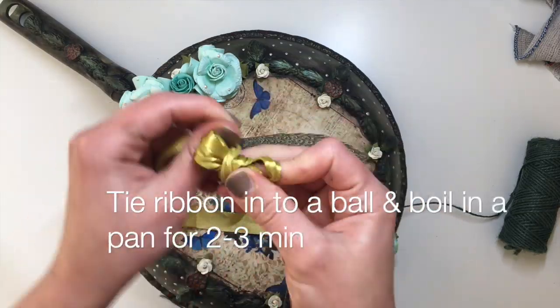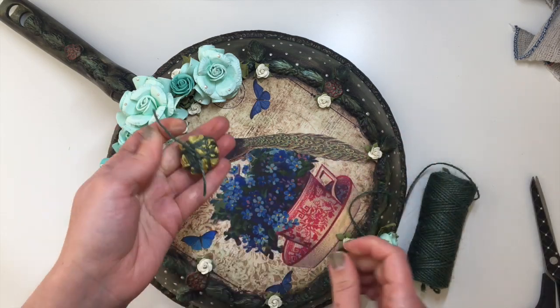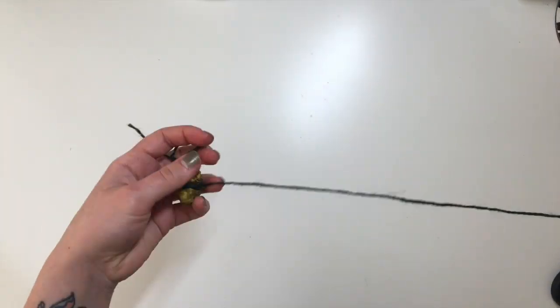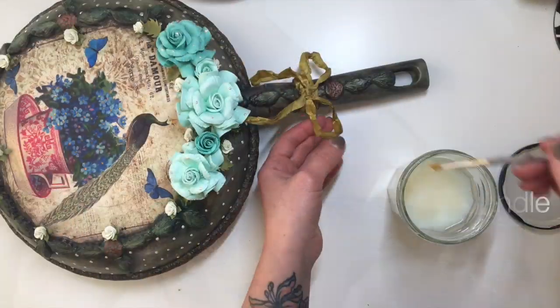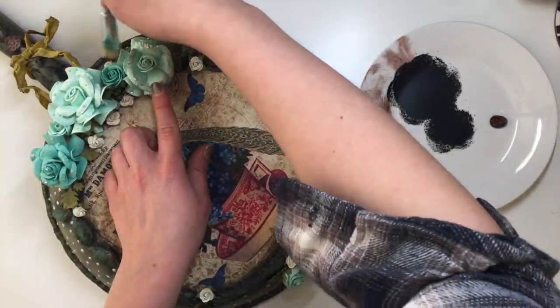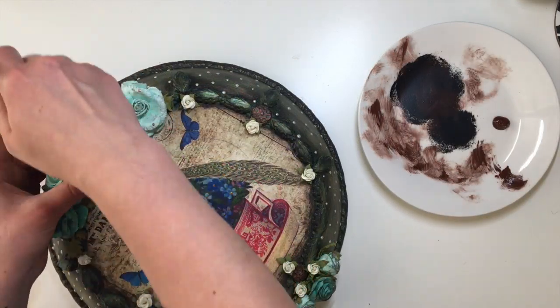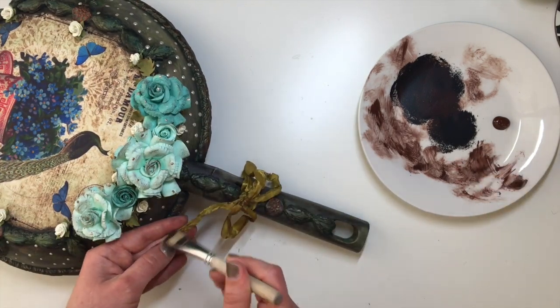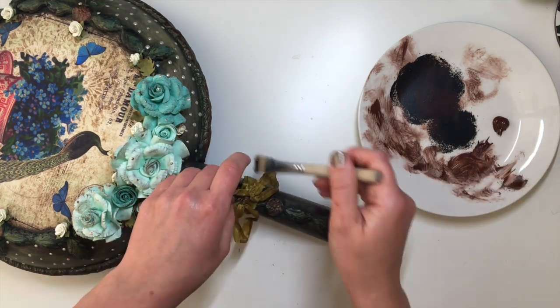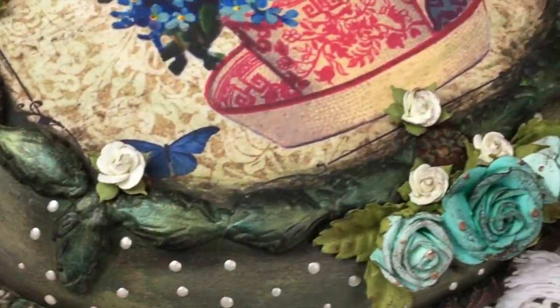Then I decided I needed to add a bow. A normal satin ribbon would have looked out of place, so to make it more vintage I scrunched it up in a little ball, tied it up, and boiled it in a pan with normal water for about two to three minutes, took it out, let it dry, and tied it around the handle. I used a little bit of water-based varnish on the bow itself to make it more rigid so it doesn't flop down when hanging. After having a final look I realized the flowers and the bow still looked a bit too bright and too new, so to age them I dry brushed a little bit of brown acrylic paint onto the bow and the flowers, just making them a little bit dirty and more aged and vintage.